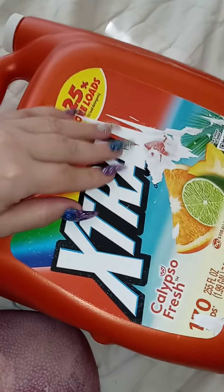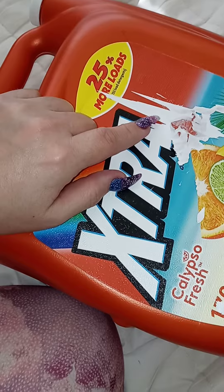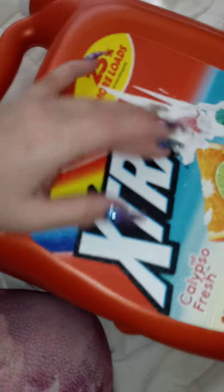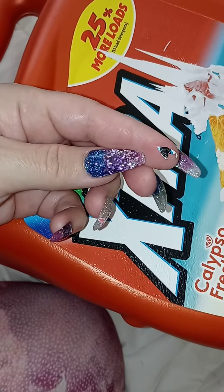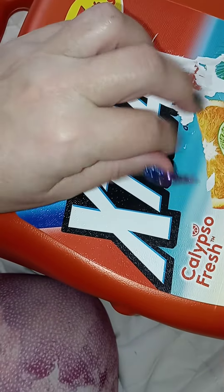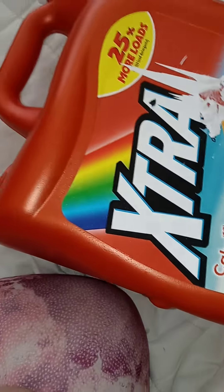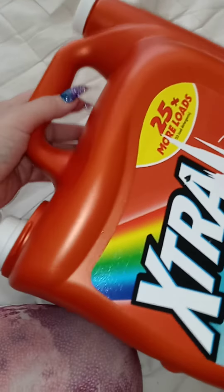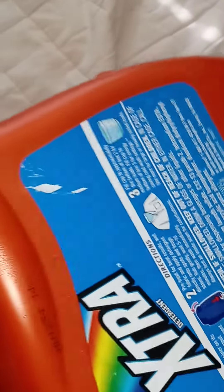Instead of going and buying expensive jugs and paying all that money. I tried to peel the label off but it won't come off — it peels off in little pieces so I wouldn't waste my time. If you want to decorate it, spray paint it or something like that, you can.